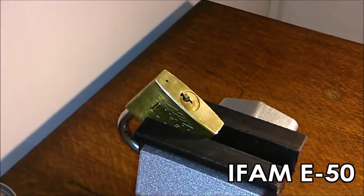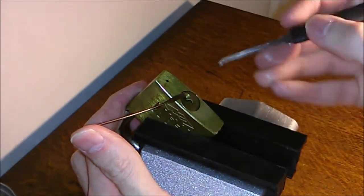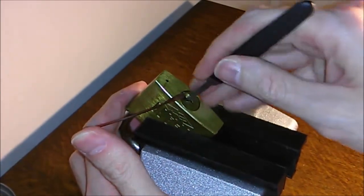Hi everyone. This is an iFam E50 padlock — single pin picking today.